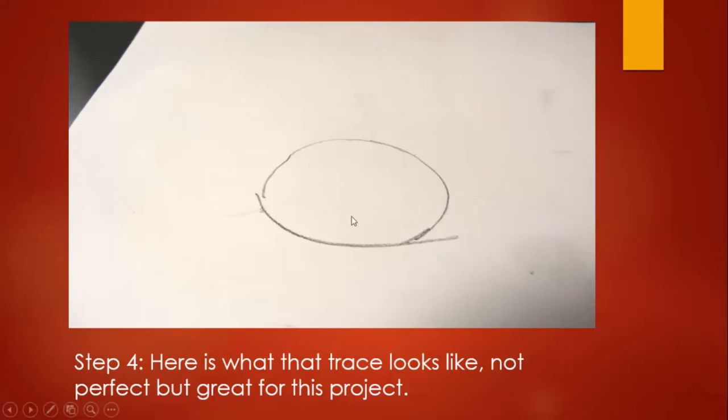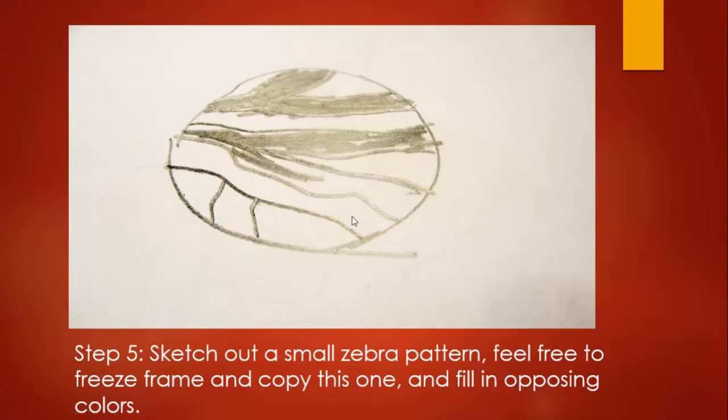I looked through photographs of different zebras and found the part of the zebra pattern I wanted. In your mind you have to shrink that concept down and squeeze it into a very small space, because zebra stripes in real life are very long and wide and you don't have that much space in the bead. Feel free to draw one similar to mine. You are concentrating on the lines — everything that's a line we are going to trace directly onto the clay.